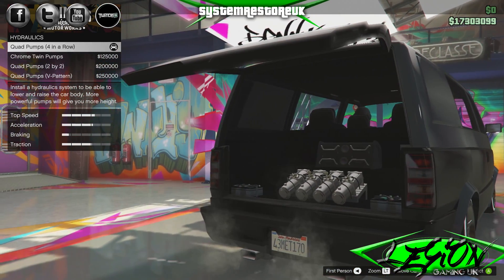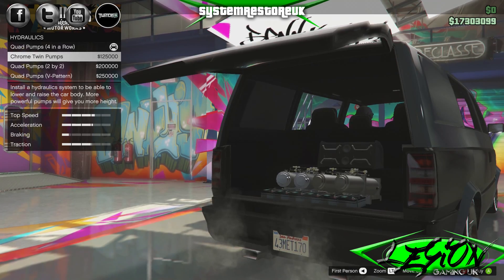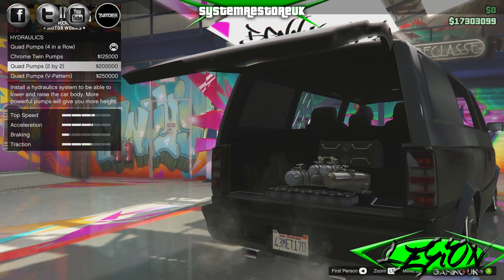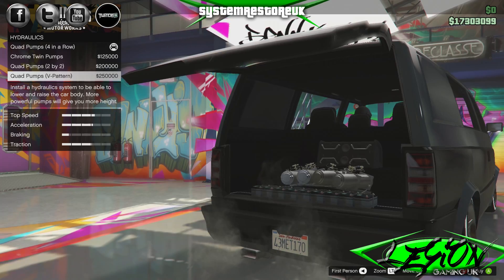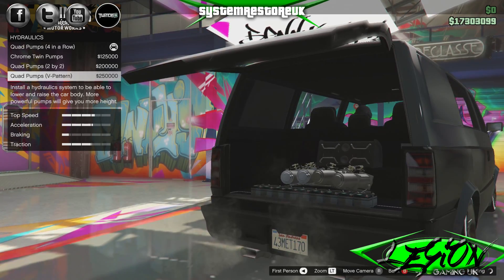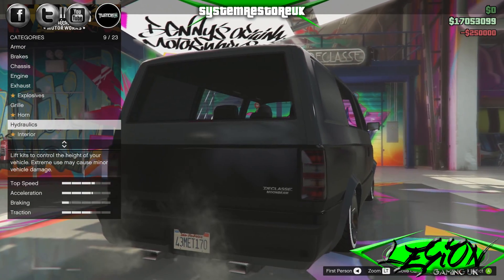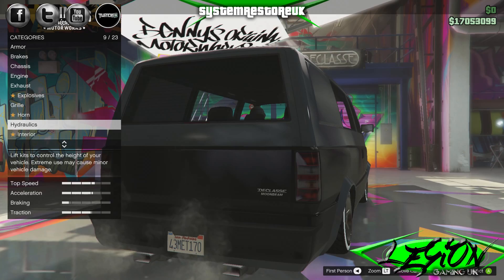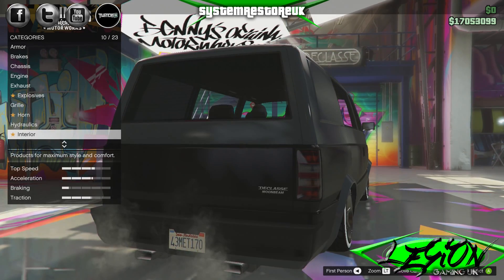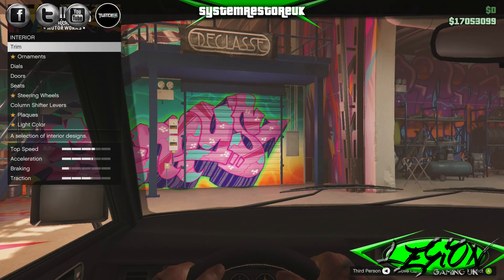Hydraulics — here's where it gets expensive. Quad pumps four-in-a-row come stock. Chrome twin pumps $125,000. Quad pumps two-by-two is $200,000. And quad pumps in a V pattern $250,000. Look at that hydro — that is mega! These hydraulics, they know how they're earning their money, Rockstar, don't they — all these shark card purchases just to pay for these hydraulics.